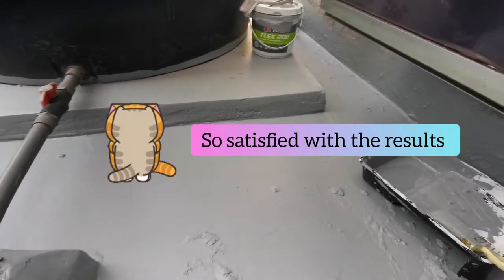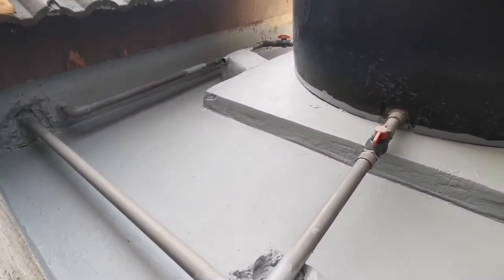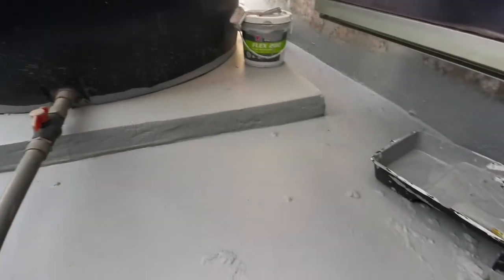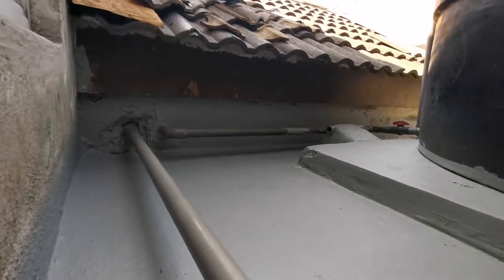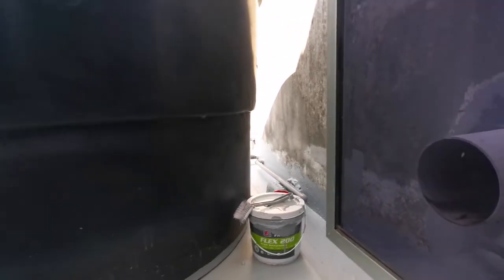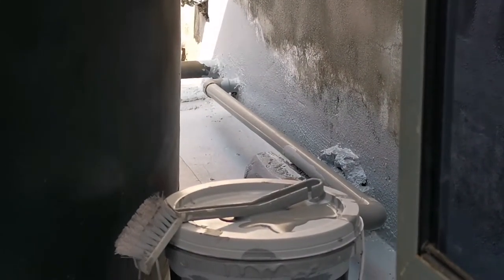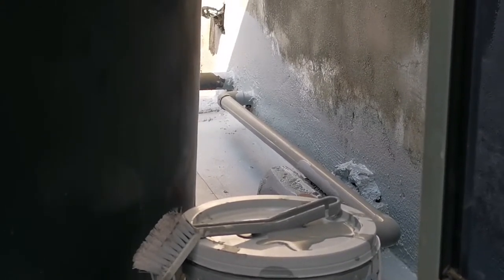This is how the waterproofing first layer looks. Because it is already drying, I will apply the second layer. I will apply the entire thing - this is how the first layer looks like for now. I used almost half of it for the first layer because you need to cover a lot of detail. The second layer will be much faster because it goes on the surface, and the third layer as well. Let's continue.